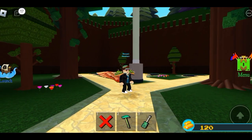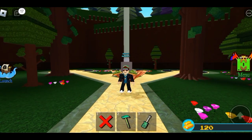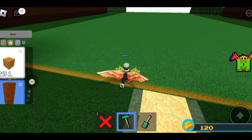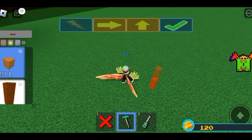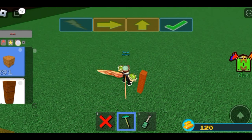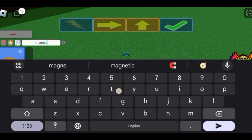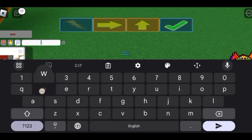Hey guys, what is up, it's me Captain Blackbeard and today I'll teach you how to make a pogo stick and build a boat. It's pretty simple and easy. You'll just need a magnet and a suspension, so place two rods and get a magnet and make it front like this.